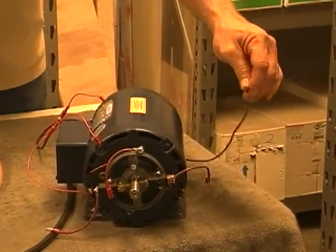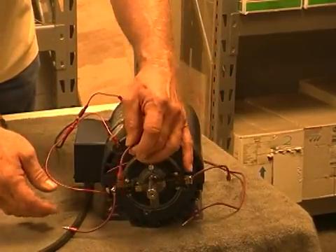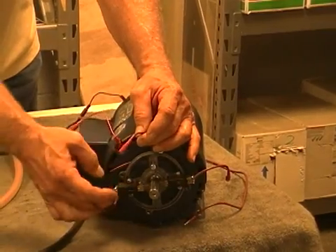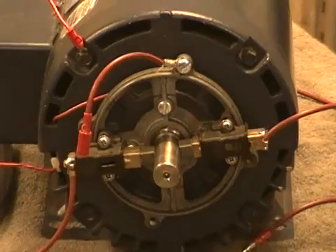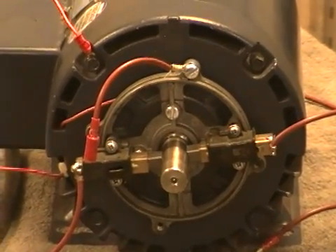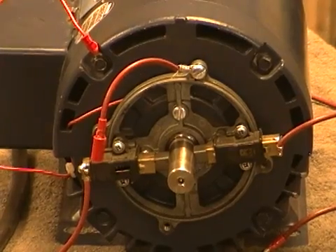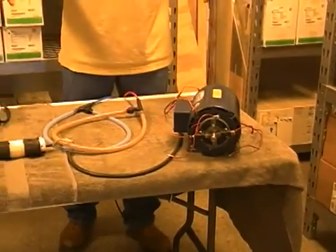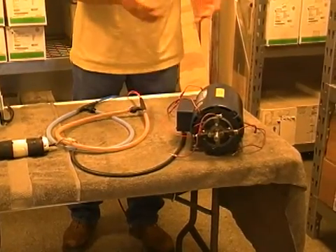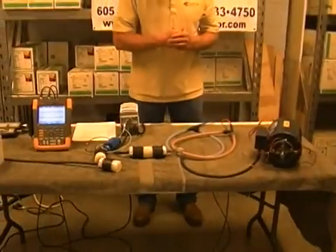We can measure end-to-end shaft current, grounded and non-grounded. We also have multiple grounding brushes on here so we can actually test shaft grounding systems to see how they respond with Coolblue versus no Coolblue, as well as checking with the static phase converter with the brush — able to measure lots of different scenarios.